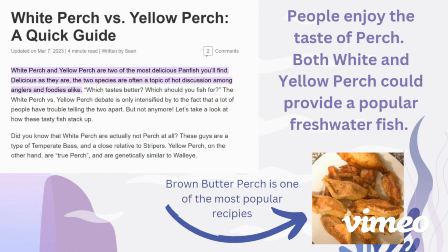People do enjoy the taste of both. They are a little bit plainer, but they are still white and flaky for the most part, which makes them a very enjoyable fish for people to eat. Due to the nutritional values of white and yellow perch, I believe that they would make a great aquacultured species.